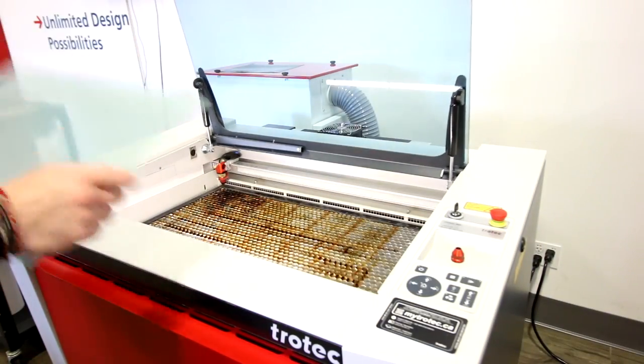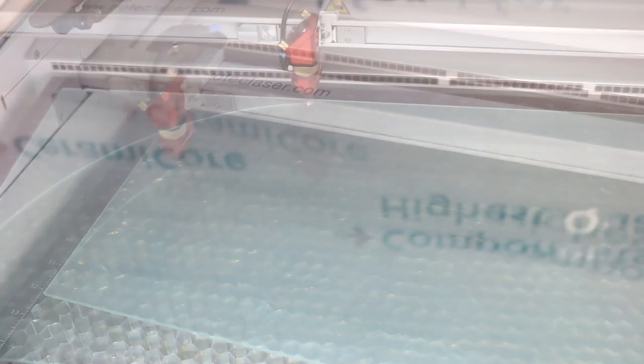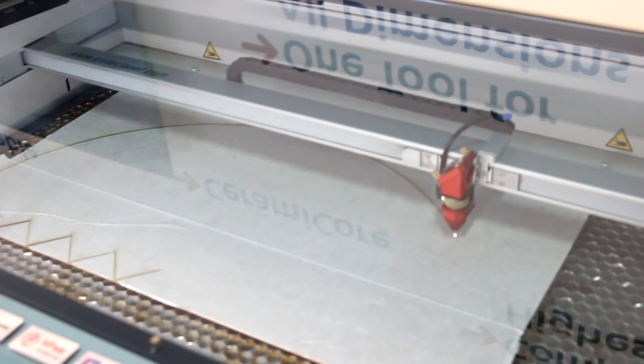We began by placing a sheet of our 3mm TroGlass clear acrylic into our Speedy 300 laser for cutting. We've cut two identical semicircles which were then laid vertically to complete the shape of our final piece. This layer will form the supportive backing for the remainder of our materials.